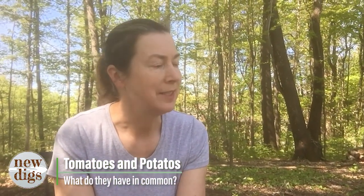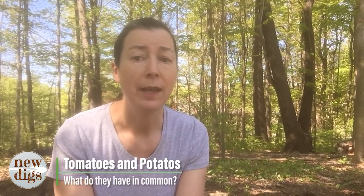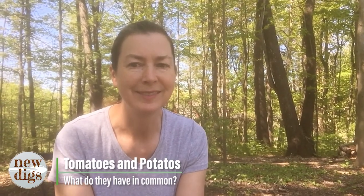Hi, it's Jill here from New Digs. Today we're going to be talking about tomatoes and potatoes — what do they have in common and how will that help inform us on how to plant them? One thing potatoes and tomatoes have in common is that they're both in the solanaceous family. That tells us they probably like heat and sun. About 75% of the solanaceous family is from Central and South America, so that's a little clue.